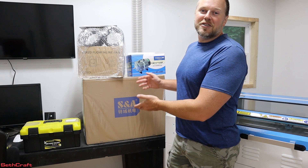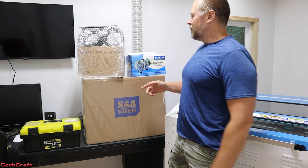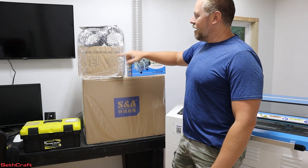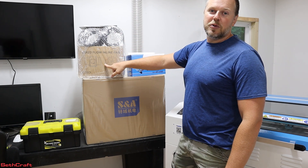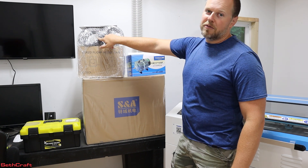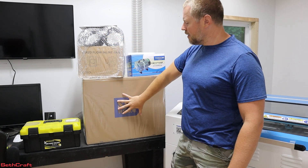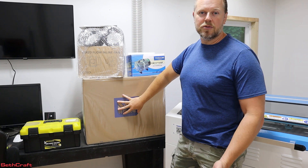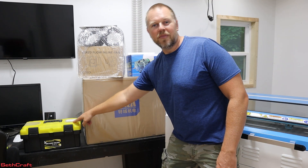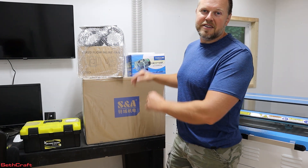These are the items that are also included with the Thunder Laser. First of all, we have an air compressor for the air assist. We've got the inline fan which will take the fumes from the machine outside — that comes with two different flexible hoses. Down here is the chiller to keep the whole system cool, and lastly a toolbox with some pretty cool stuff in it. Let's go ahead and unbox all this and take a look.